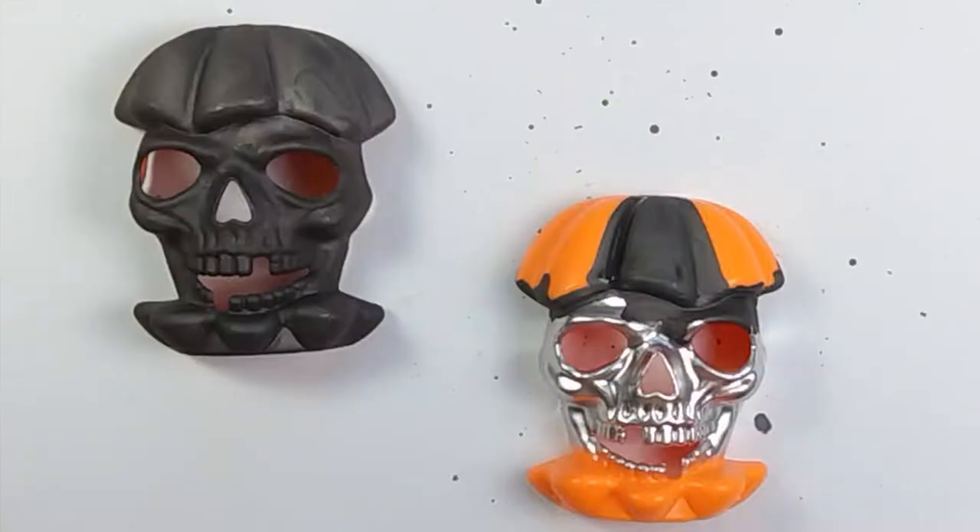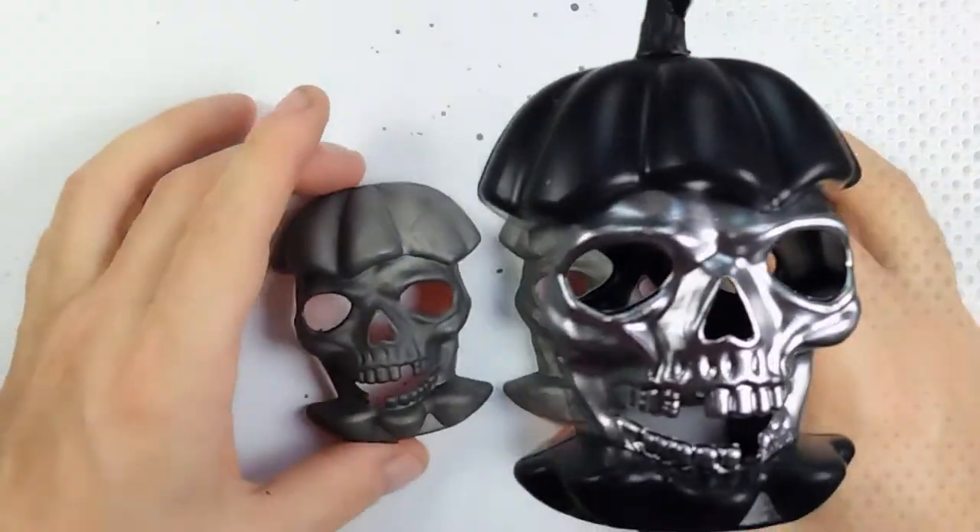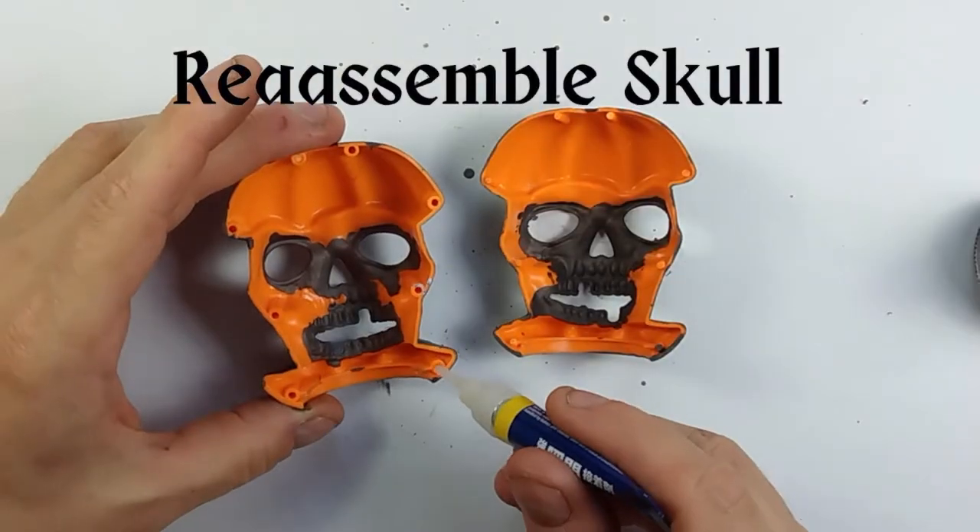Some paint on the inside of the eyes and mouth will help the copper electroformed layer to adhere to the skull. Now reassemble and check for any missed spots.